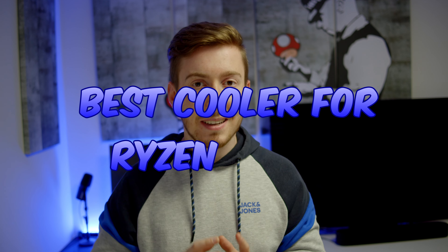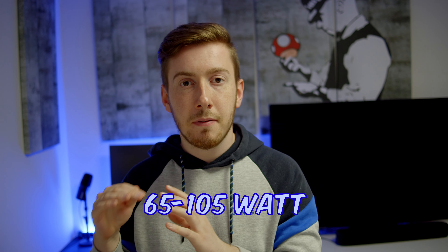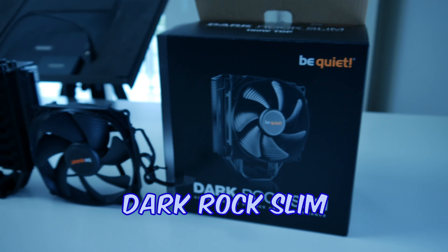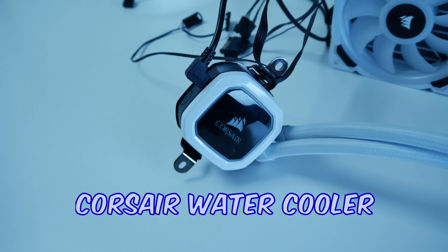The Ryzen 5 7000 series needs about 65 up to 105 watts. And to cool those Ryzen CPUs, I have chosen two really nice coolers. First, I have an air cooler by Be Quiet, and secondly, I have a water cooler by Corsair.